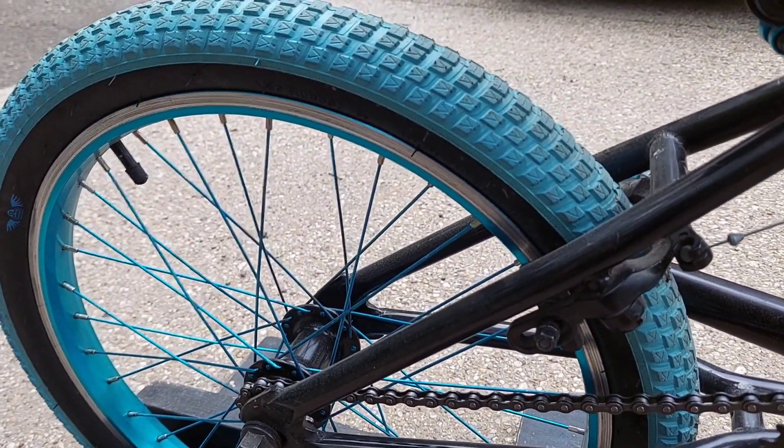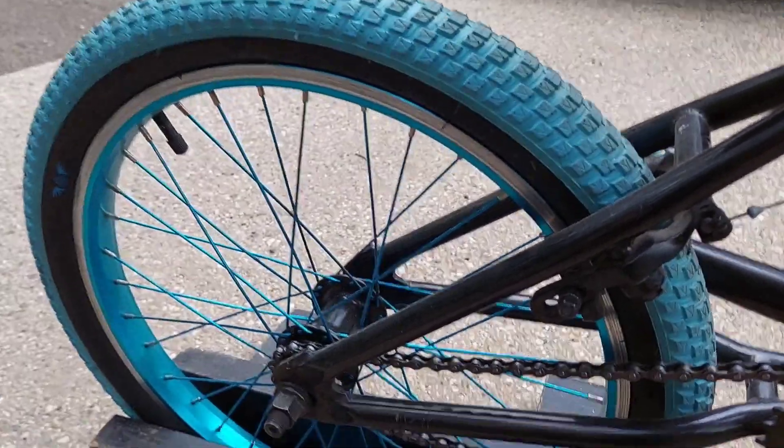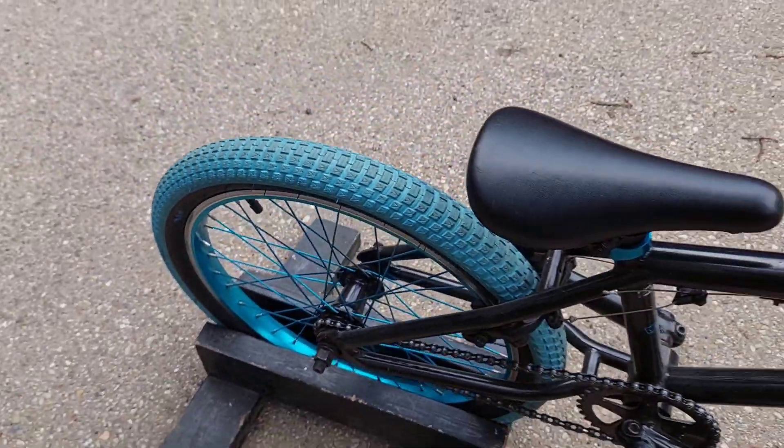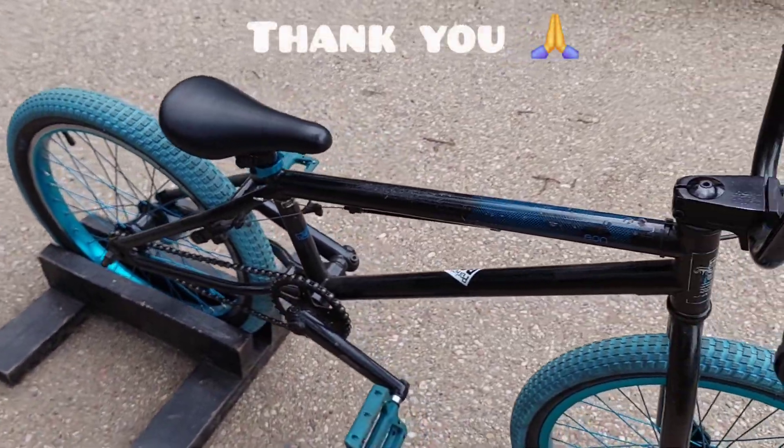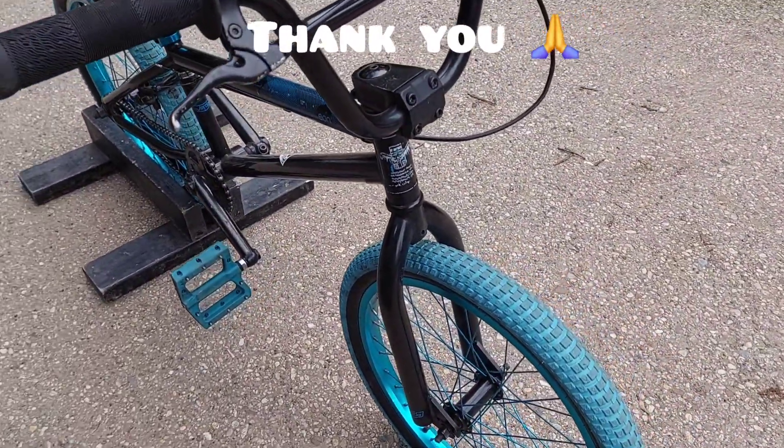I think I might have paid $80 for this bike, so it turned out pretty decent. I just wanted to share that with you guys. I hope you're liking this series with BMX bikes — just a quick look and then sharing that with you.